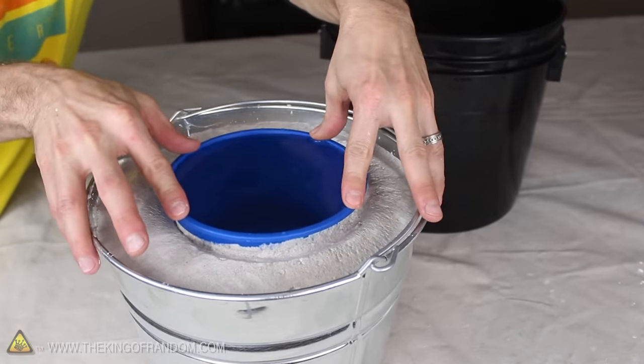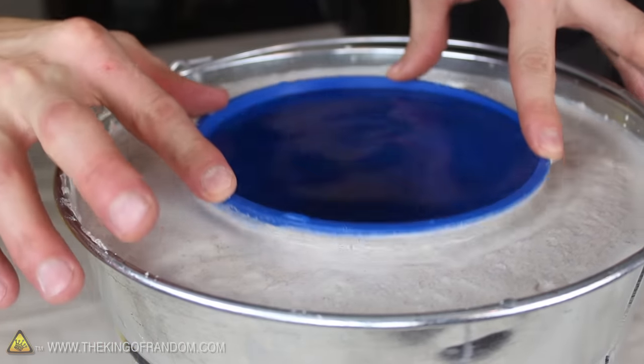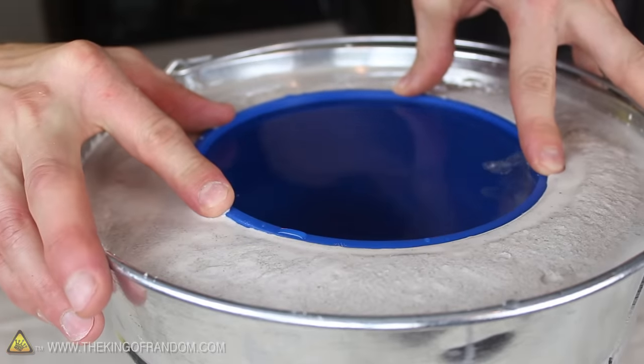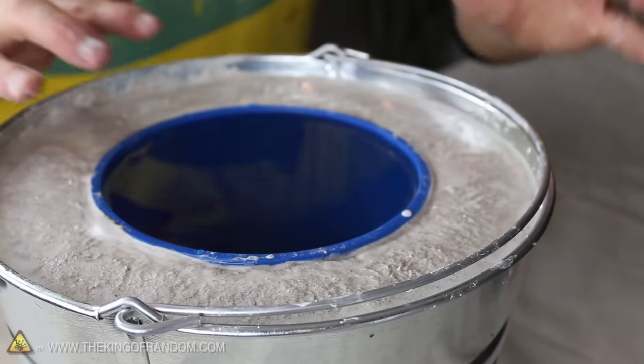The mix is already starting to firm up, so let's try working the bucket up and down a few times to help level it before it sets. All we have to do now is hold still for 2-3 minutes. This will give the plaster just enough time to harden so the bucket stays in place, even when we let go.